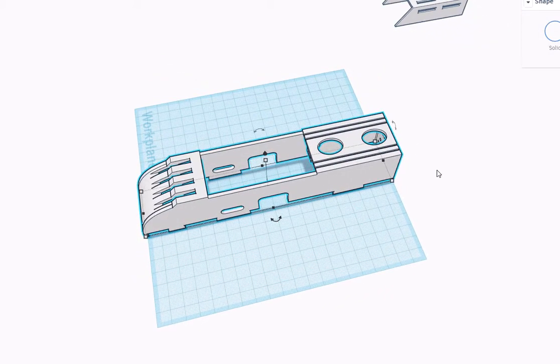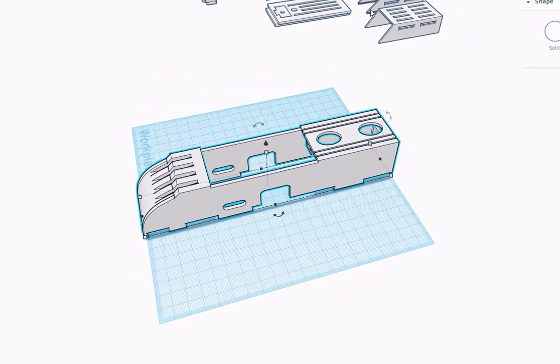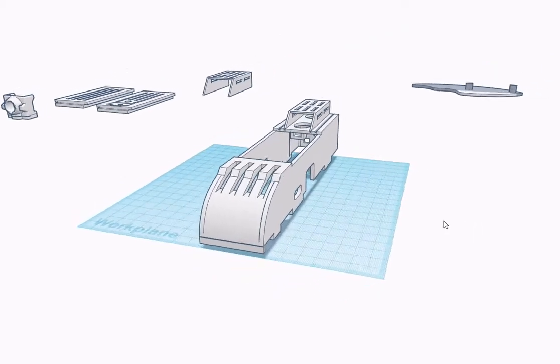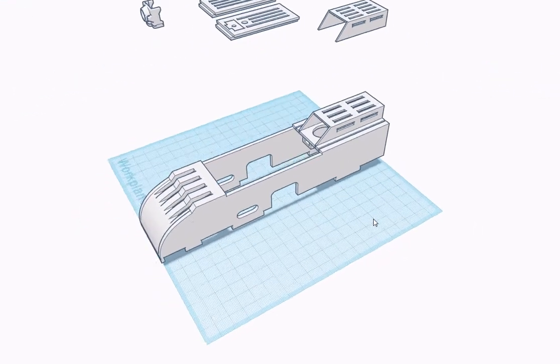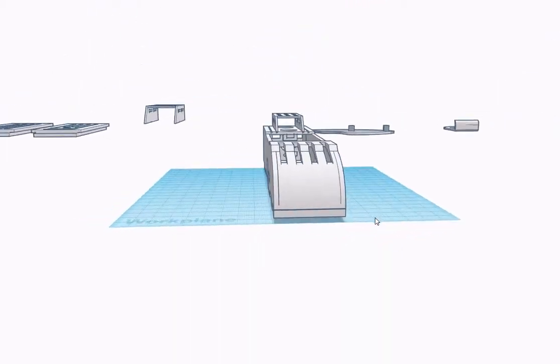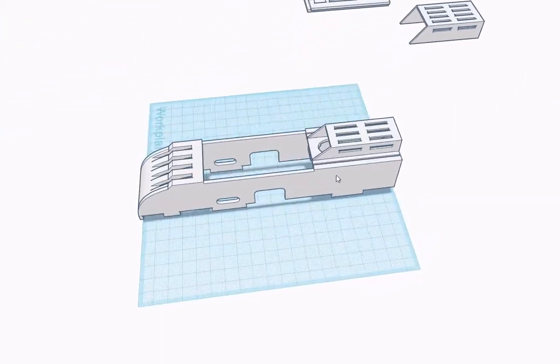Depending on the size of the speed controller you're using, if you have the smaller 20 amp speed controller that comes with some of the power packs for the Mini Arrow, you can put this cage on. It just keeps the speed controller contained and keeps it from moving, but still allows for plenty of airflow over the speed controller.